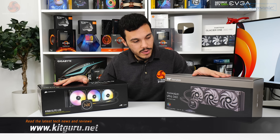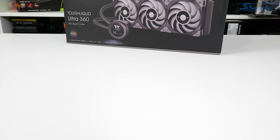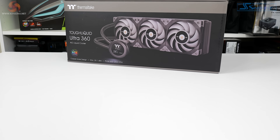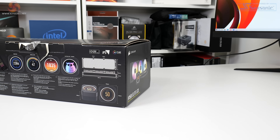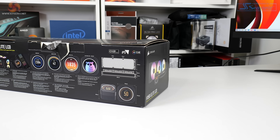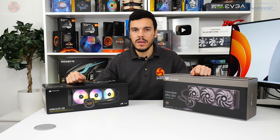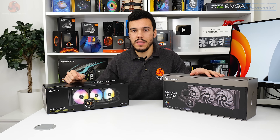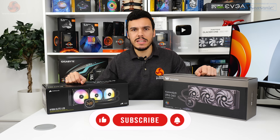So if you like LCD screens, check out these two. Here we've got the Thermaltake Tough Liquid Ultra 360, which has a 2.1 inch display, and we've got the Corsair H150i Elite LCD, which also has a 2.1 inch display. We're going to see how these pair perform — see if there are any compromises with the screen or if you just get solid performance plus the screen with some extra cost.